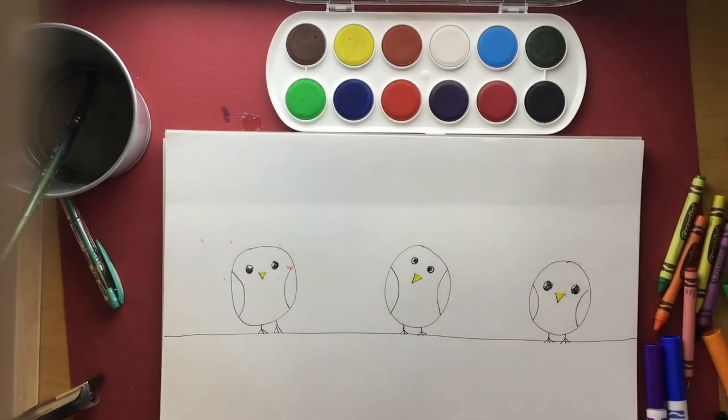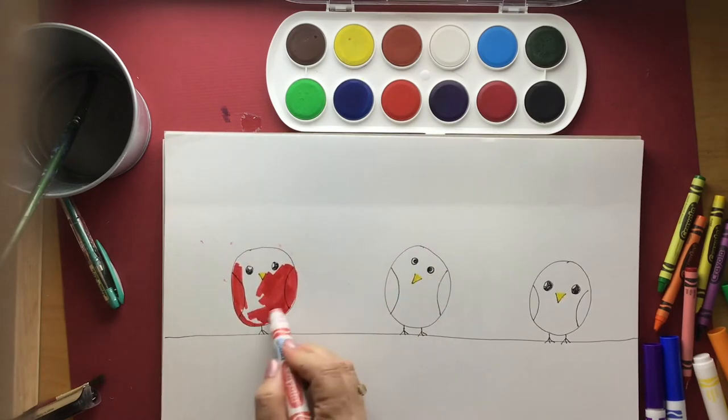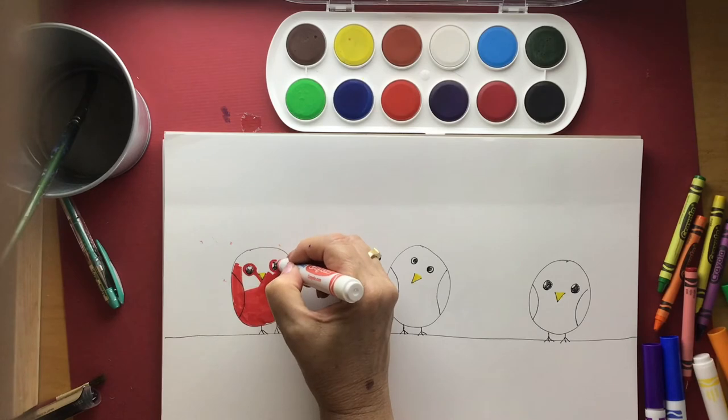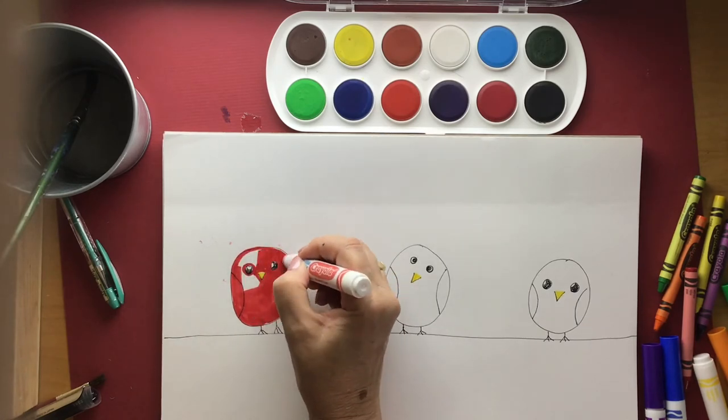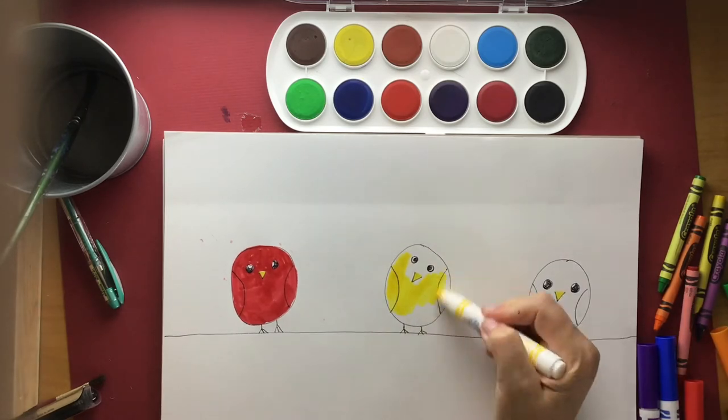Have you ever seen birds sit up on top of a telephone wire? I always wonder how they keep their balance. We're going to colour these birds in our primary colours. So I'm going to start with red.